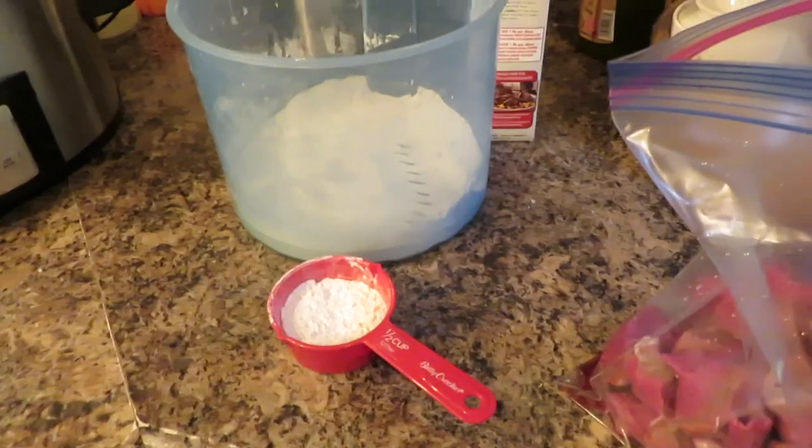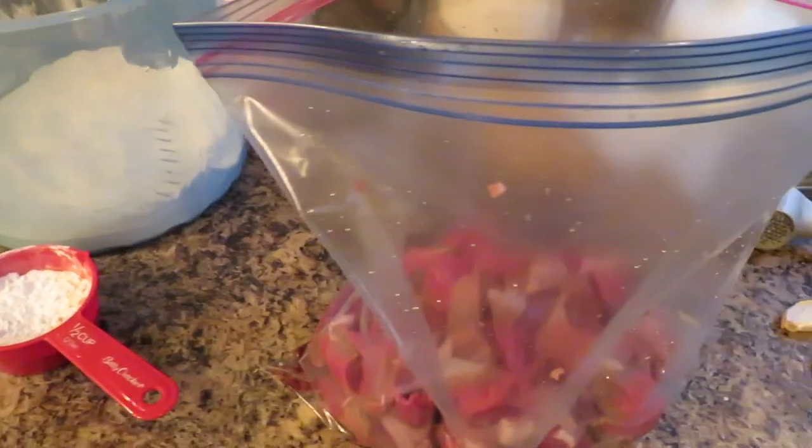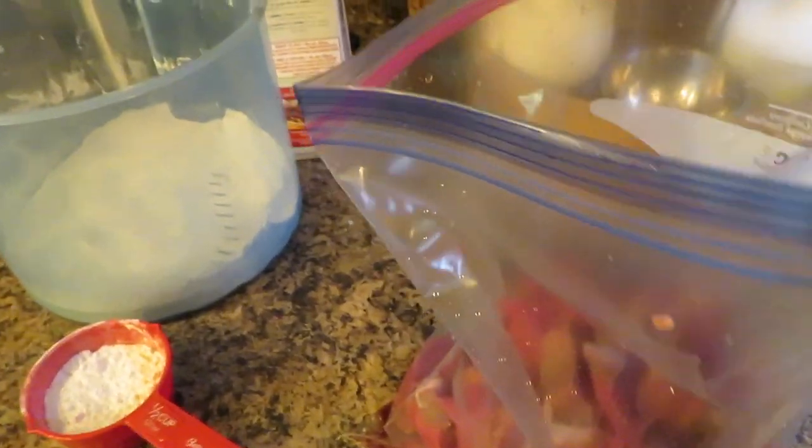Hi guys and welcome to my channel! Today I will be sharing three crock-pot dinners for these fall and winter days. So come along. The first one I'm doing is a ranch beef stew.